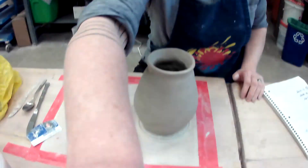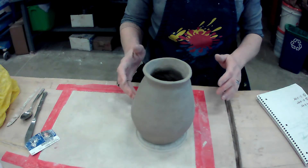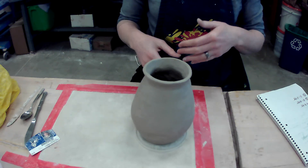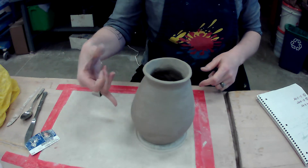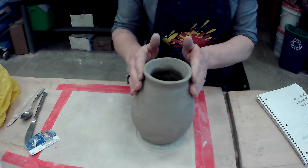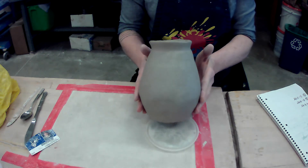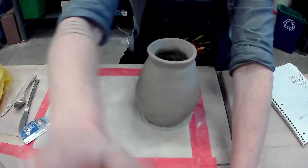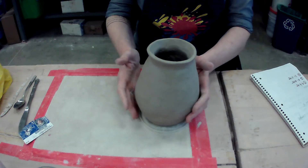So let's get into what we've been doing here. You've been working on your coiled vessel. Over the last several days, you have been coiling, melding, scoring and slipping, using your template as your guide. I forgot my template at home last night, so I tried to make it hug the curves as best I could. I'll be honest with you, this is a very big mug — it's gargantuan. So this is turning into more of a vase now.